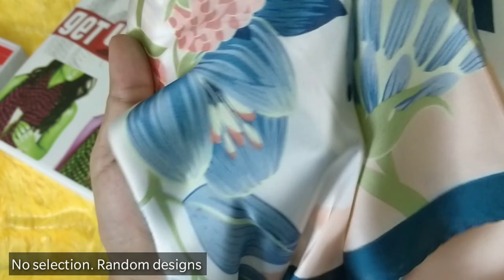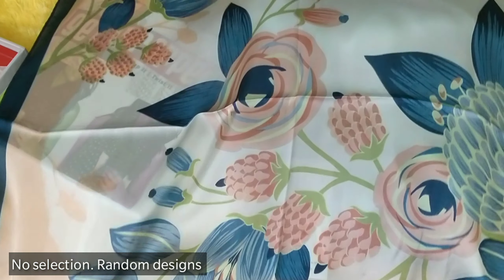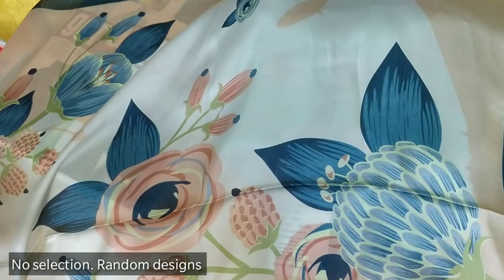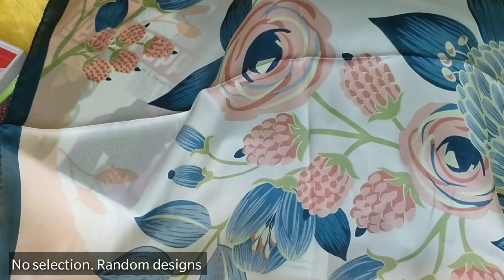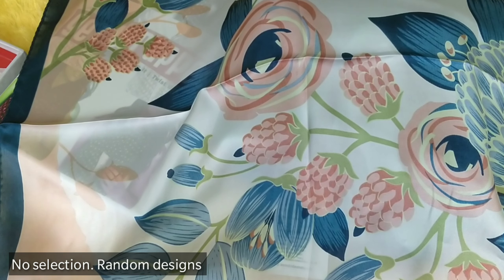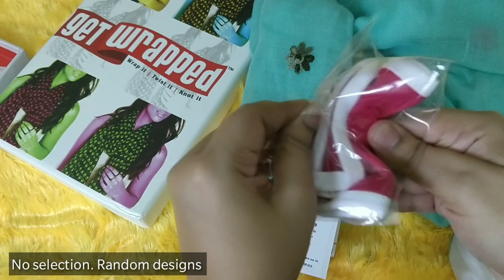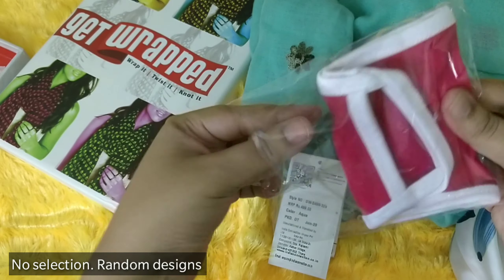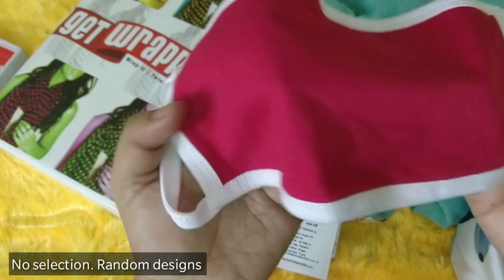Even if you have sensitive skin, this kind of satin material is very suitable for your face as well. It has a nice design — again totally random. The size, as you can make out, is a square-shaped scarf.